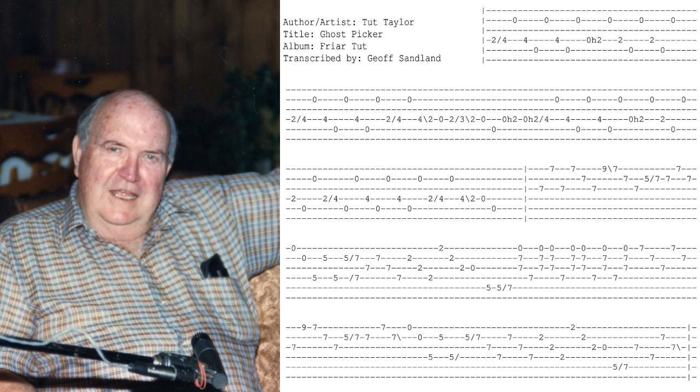A little chime. D position, C position, on the first and second string.